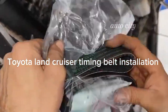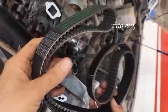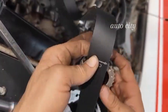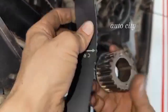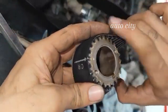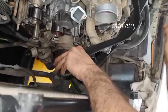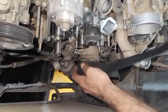Hello mechanics, hello friend, hello man — the Auto City, and I'm back with another video of the Toyota Nankosa engine belt timing installation. First of all, let me start with the crankshaft. After installing the belt at the point, you can see the point facing the arrow. The arrow is facing outside, so I'm going to install the stroke to the crankshaft downward.